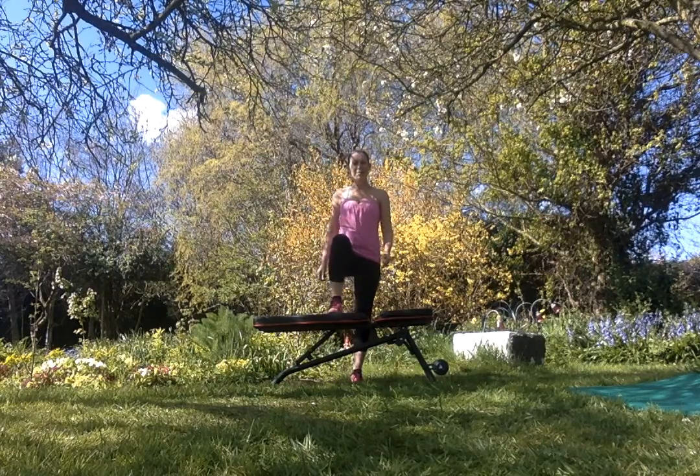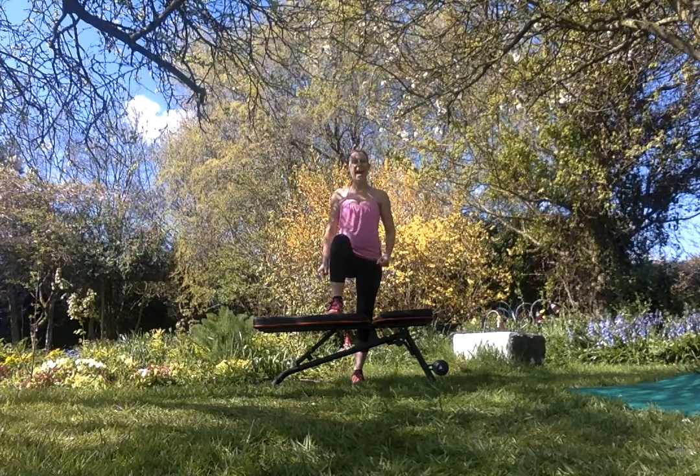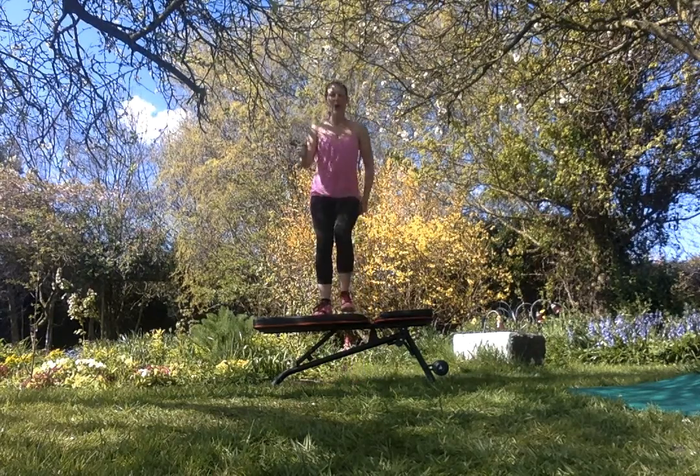Bench step ups. Have your foot making sure that your toe and knee are pointing directly forwards, abs tight, and step up right and left on your bench.